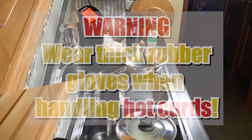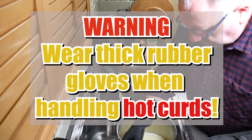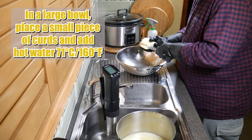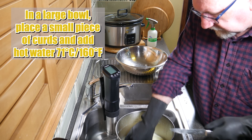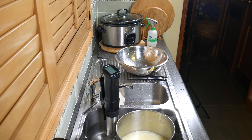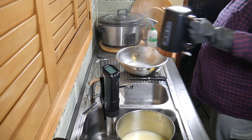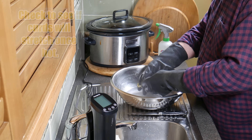You can go and do some gardening or something. Now, there's a big warning here — make sure you wear thick rubber gloves when handling the hot curds during the stretching phase or you will burn yourself. Trust me, I know these things. In a large bowl, place a small piece of curds and add hot water that is about 71 Celsius or 160 Fahrenheit — certainly enough to scald yourself. I boil the kettle and let it cool down for a few minutes so it comes down in temperature, then I've cut a little piece off and poured the hot water over the top and now I'm going to work it to see if it stretches.